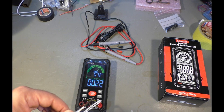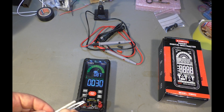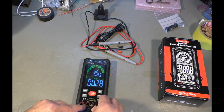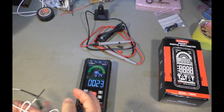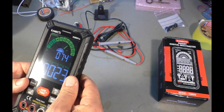It reads 22 degrees. The other thermometer says 24. Does it go up? Yes. So it measures something — I don't know how accurate it is, but it's possible. And if you unplug it, it seems to have an internal sensor measuring the same value.